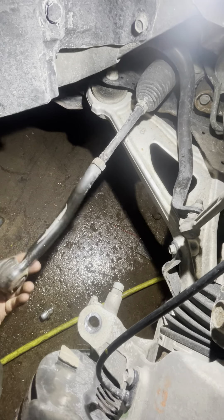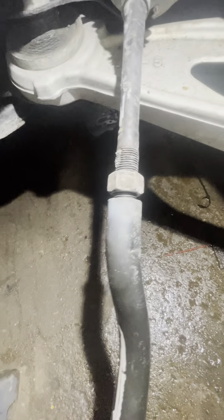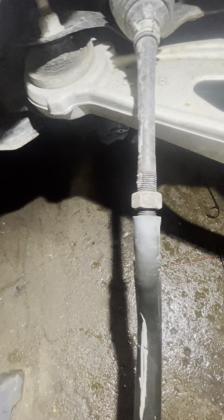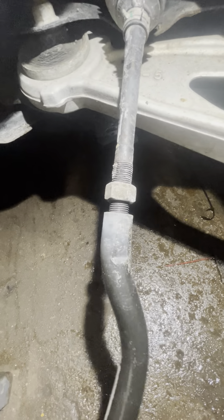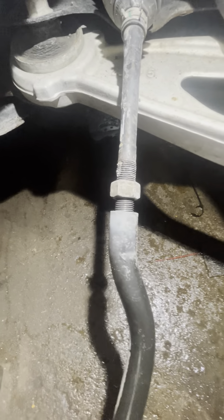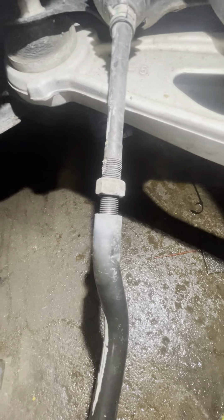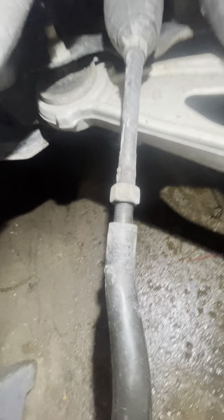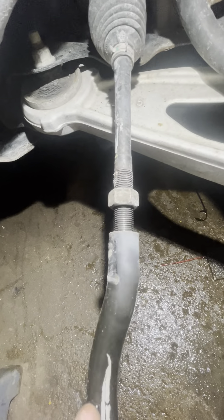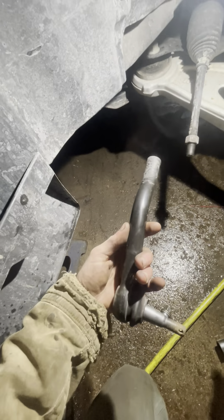A trick to doing a tie rod so you don't have to pay for an alignment is just loosen the jam nut, and then put the new tie rod back to where the jam nut was. You don't have to pay for an alignment if you're trying to save a buck. But I'm going to be doing an alignment on this anyway because supposedly they hit a curb, so it's all messed up. So we will do that later.